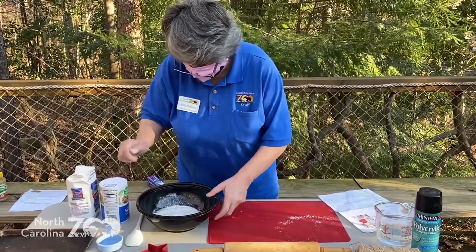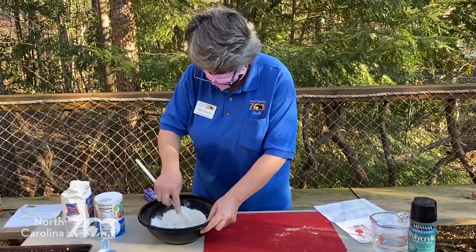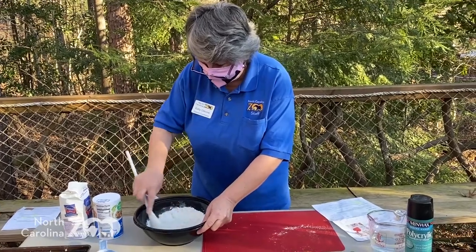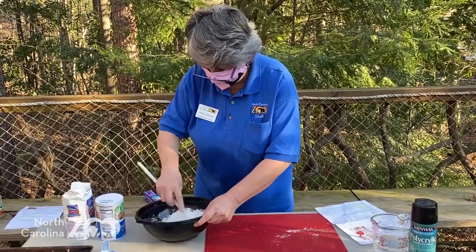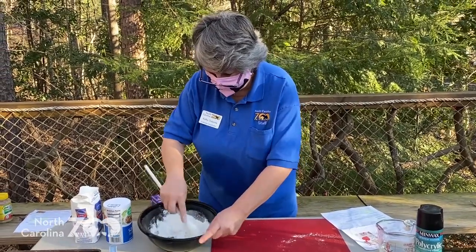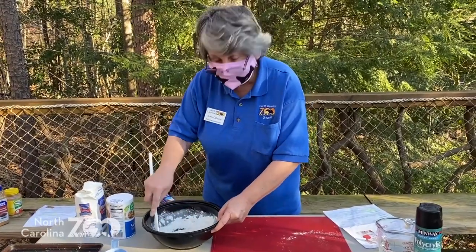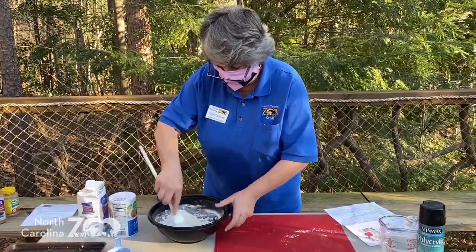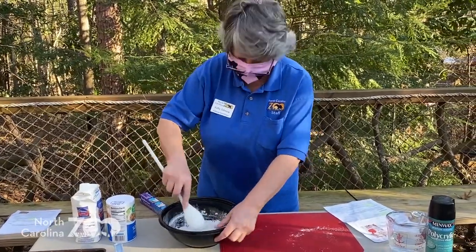Now I'm going to mix it up. If it's too dry, I can add just a tad bit more water. And if it's too wet, I can add a tad bit more flour. You're going to get sort of a lumpy dough — almost looks like you're mixing pizza dough. But trust me, with all that salt, it's not going to taste like pizza dough.